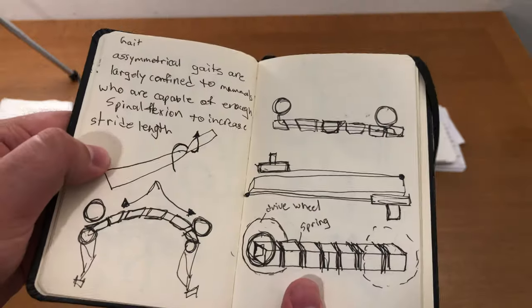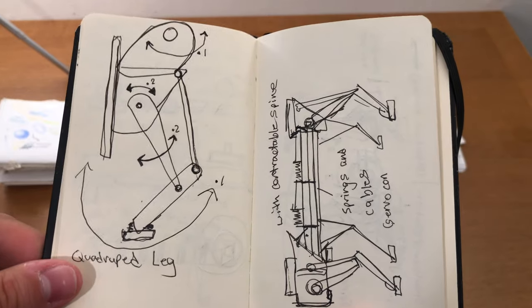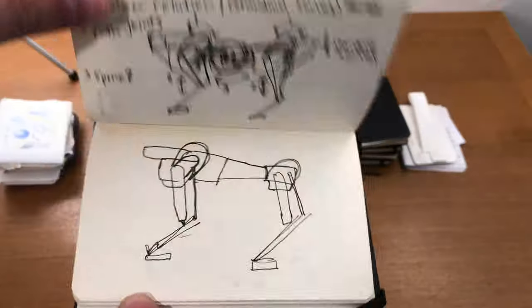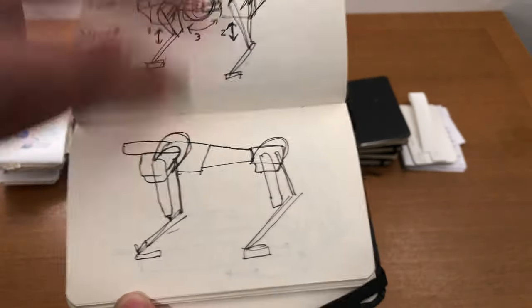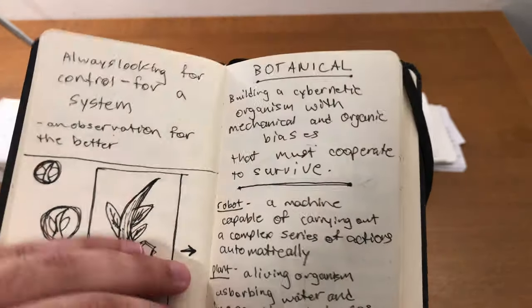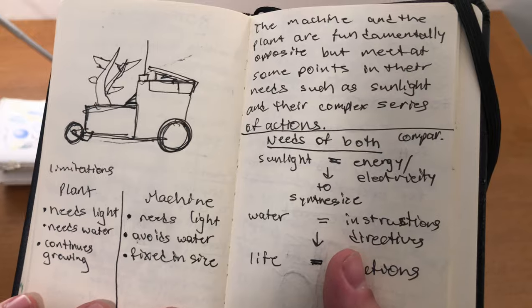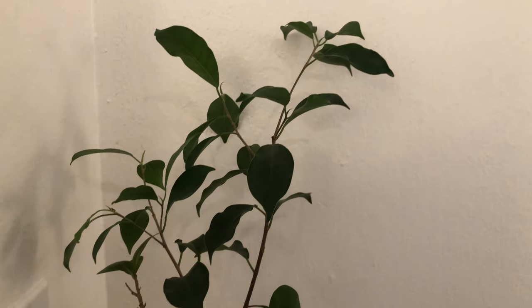Hold on to your quadrupeds because we're headed into more ambitious robotic territory. This time I actually did manage to start the project, but with a flawed concept of execution. And in this stage, I was fascinated with putting some type of plant on a robot. For what purpose? Ask the plants.